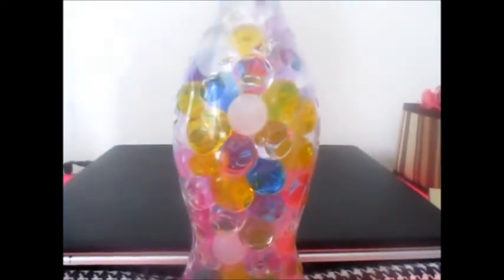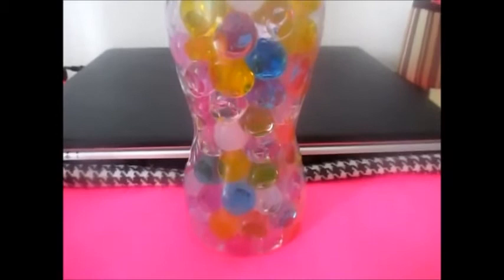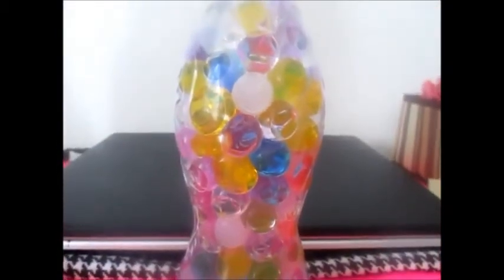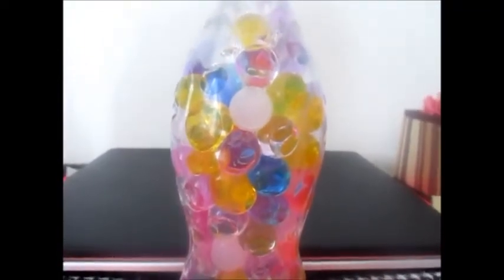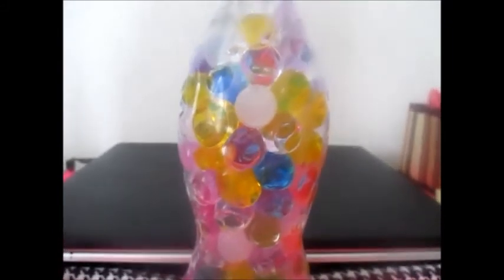Look at this. It's beautiful. These are called soil beads, or water beads, or floral thingies, or decoration. This thing has too many names. I'm calling them soil beads.